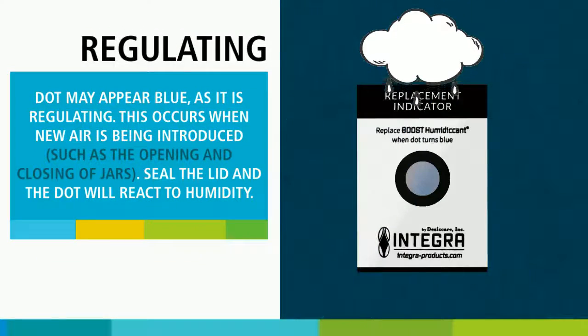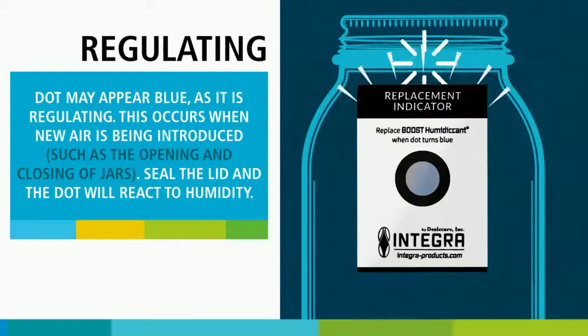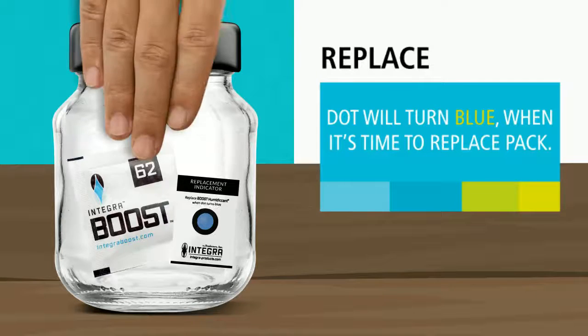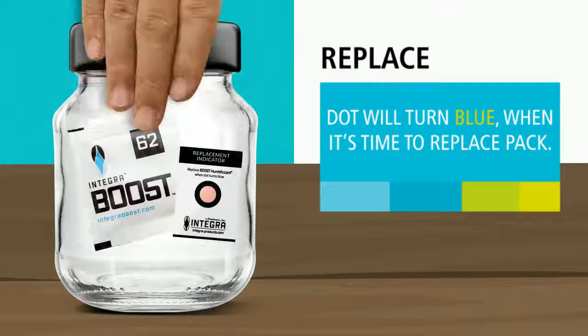This occurs when new air and moisture is being introduced. Just seal the lid and the dot will react to humidity. At last, your dot is blue. Once your card has reached this distinctive blue, it's time for you to change your pack.